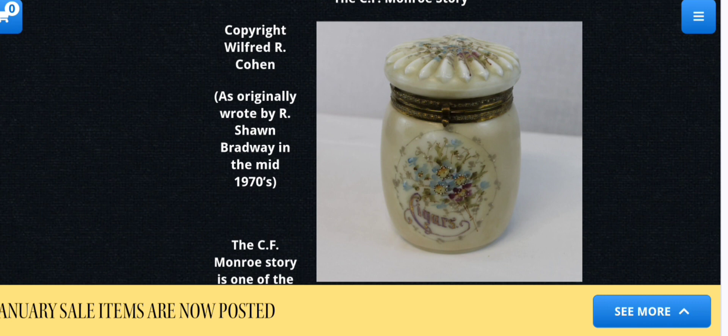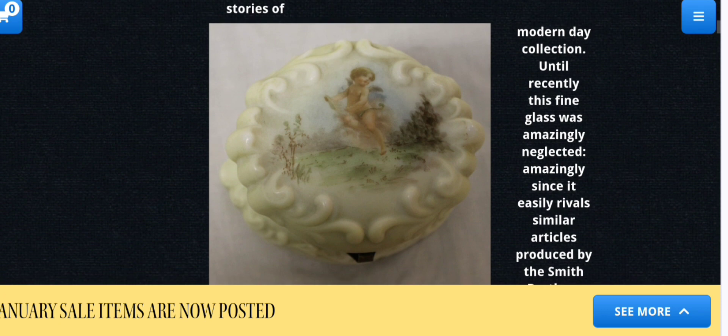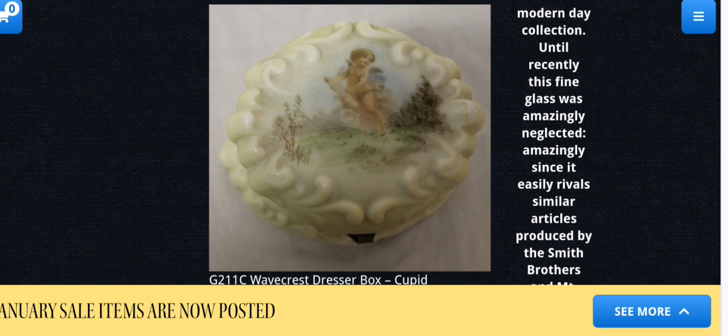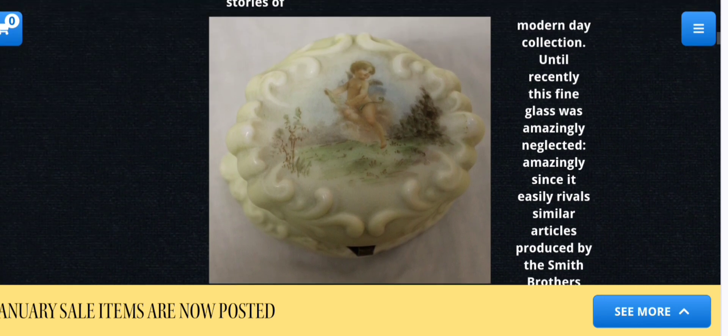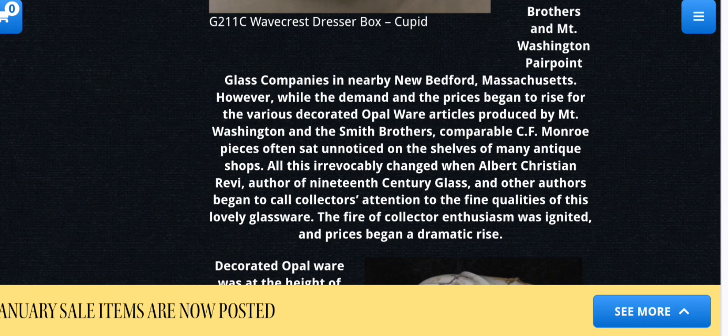This one is one that you don't generally find — I believe this is a cigar humidor. And there is the type of decoration that that particular one had. And it's a dresser box with a cupid. That one was made towards the end of the company's reign when they started using stencils — like transferware where they painted over a picture because it cost them more money doing it handmade.